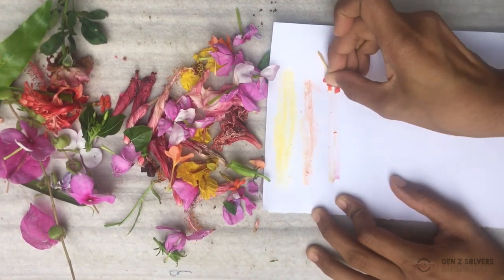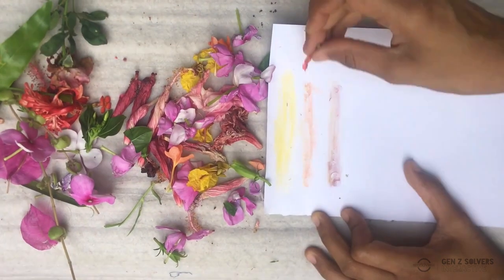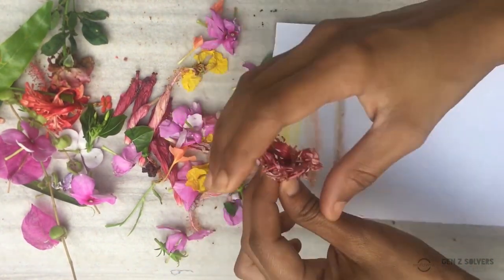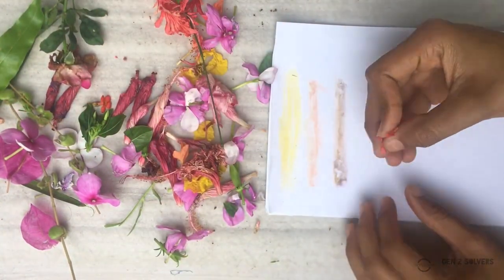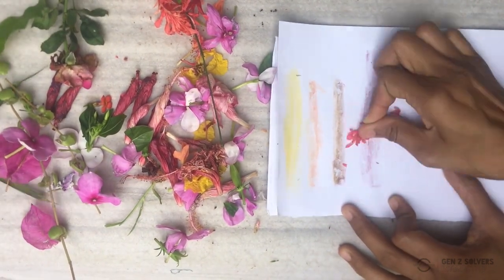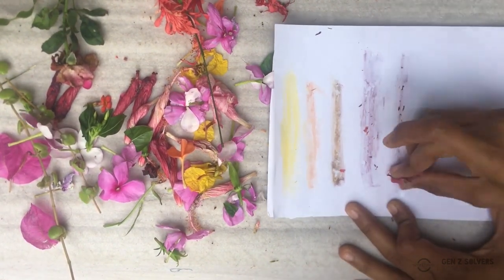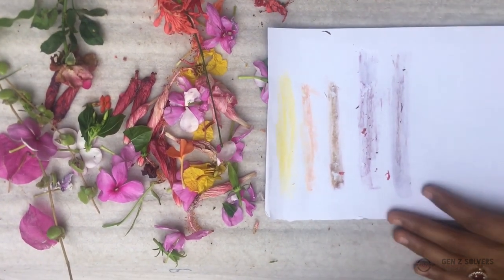Let's try out this one. It didn't come out as bright as I was expecting, but it's still a nice colour. And then I have this red hibiscus — a dry one and a fresh one. Let's try both to see if there's any difference. This is the fresh one and this is the dry one. You rub them just like you would rub a crayon on paper. This one isn't giving up a lot of colour, but they're quite similar as you can see.